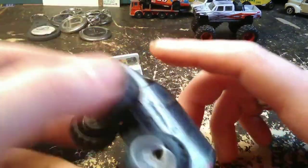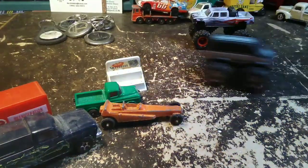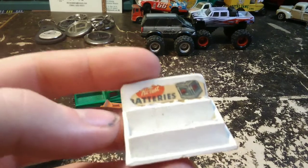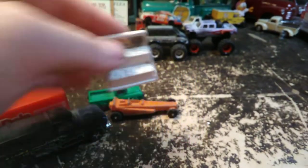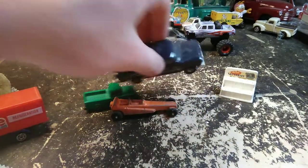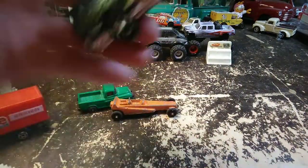Hot Wheels made one. Whoever made this thing made one. This says Bigfoot, made in China — that's all it says. It rolls very well, though. This little thing here is a High Test batteries display — a battery display. Obviously not 1/64th scale, but I thought it was pretty cool. He just gave me that; he didn't charge me for it, which was nice.